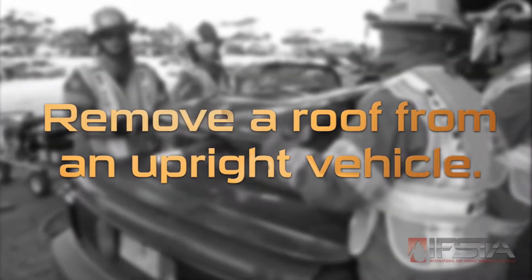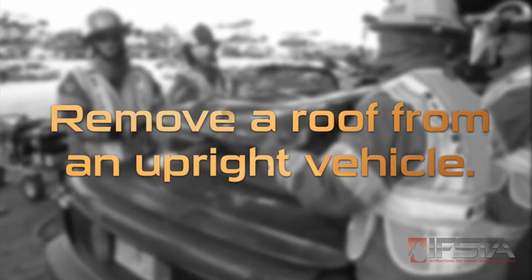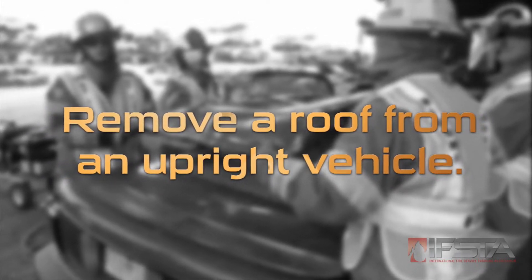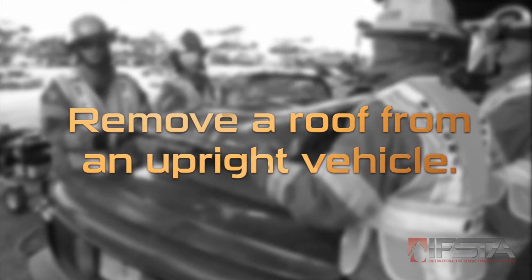This skill video will show you three different ways to remove the roof from an upright vehicle. You should complete this skill while wearing appropriate personal protective equipment.